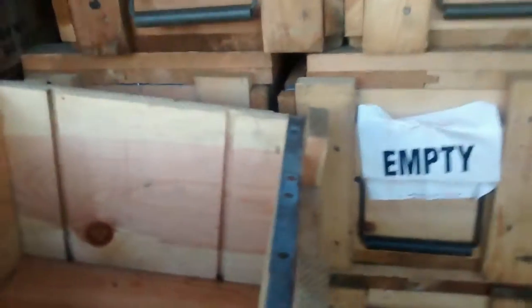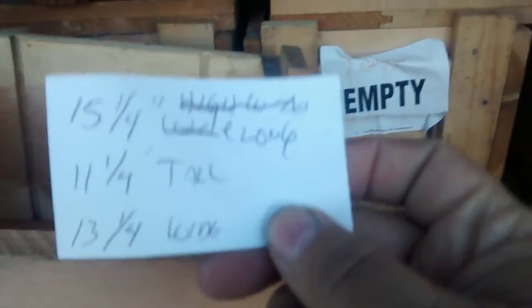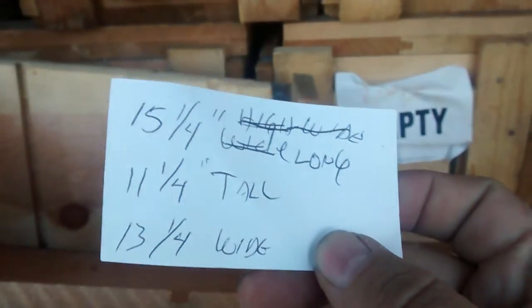This is a really nice box. You can use it for all kinds of stuff - storing ammo, planters, all different types of things. I measured them: they're 15 and a quarter inches long, 11 and a quarter inches tall, and 13 and a quarter inches wide.